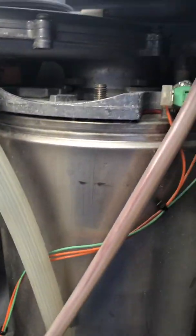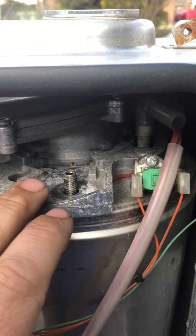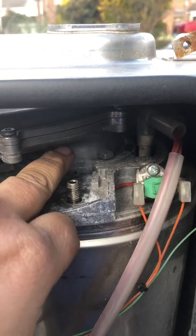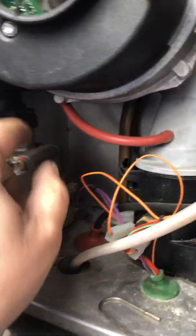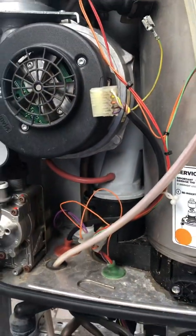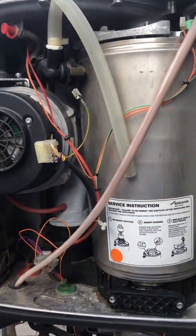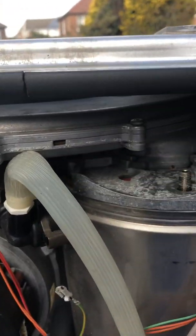And then this entire section here — all of this is connected all the way down to the gas valve. So you undo your nut on your gas valve too. Now effectively what you can do is take the entire fan assembly out.